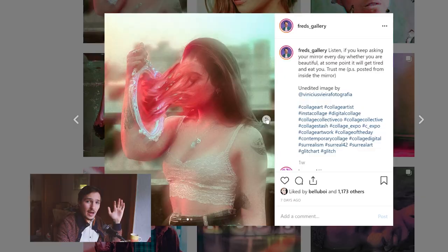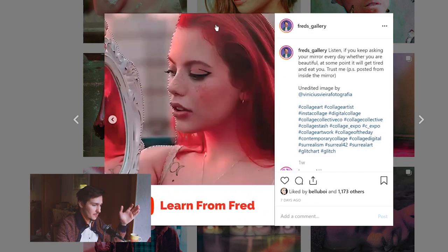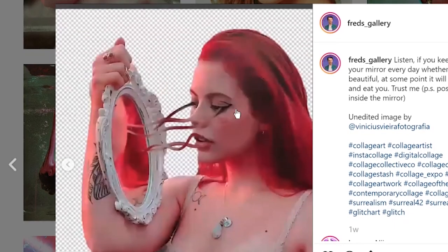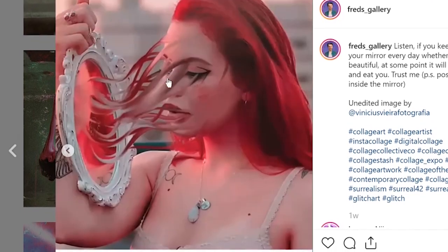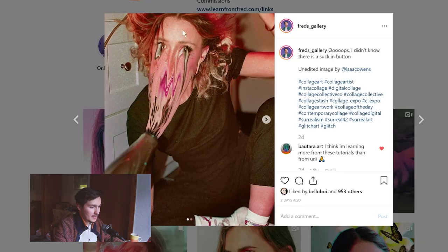I never thought of that. And this is approximately how it's done. First of all, you have to cut out the object itself — in our case, the girl. Then using the smudge tool or liquify tool in Photoshop, you can actually drag stuff left and right. You can also drag something from the mirror to her face.